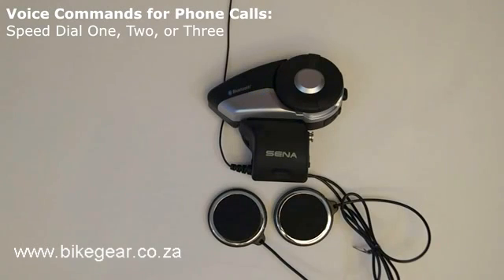These are the voice commands for speed dial and redialing the last phone number. Speed dialing: if a Bluetooth-enabled phone is connected to the 20S, then the voice command Speed Dial 1, Speed Dial 2, or Speed Dial 3 will cause the 20S to call the phone numbers that have been saved for each of those presets that have been set up using the Speed Dial feature. This command needs to be used when in standby mode.